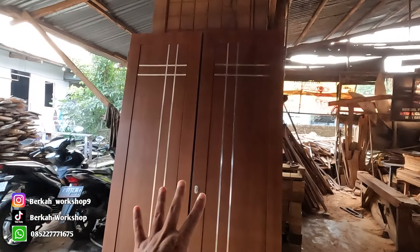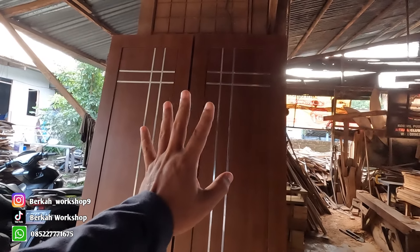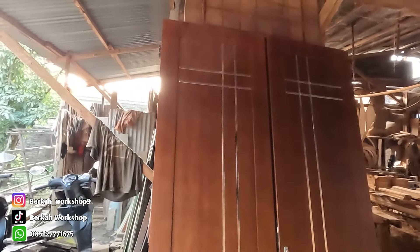Pintu ini sebetulnya sudah jadi agak lama, tapi mungkin untuk Pak Narto tempatnya belum siap, jadi pintunya kita simpan di sini dulu. Buat Anda yang pengen pintu seperti ini, bisa WA ke nomor saya — sudah saya taruh di deskripsi, tinggal klik saja nanti langsung terhubung. Kita melayani pengiriman seluruh Indonesia: Pulau Jawa, Bali, Sumatra. Kalau memungkinkan bisa kita kirim sendiri dengan truck atau mobil, tapi kalau tidak memungkinkan atau barangnya sedikit, kita kirim dengan ekspedisi.